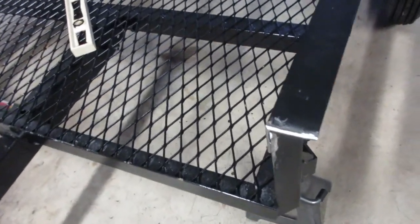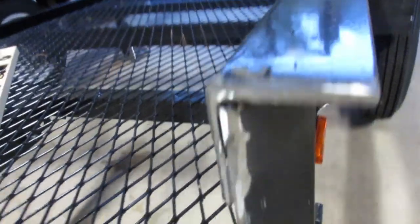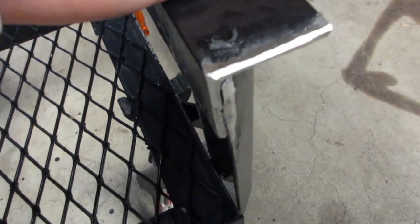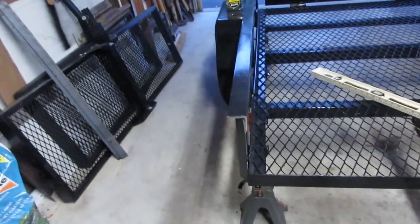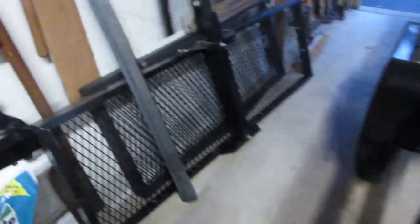All right, we got her all ground up. Came out pretty nice — hard to see because of the light, but there are some chamfer angles on there too. I'll clean up here and here, and it's all cleaned up on this one too. Now it's time to cut some chunks of this angle iron that I bought.